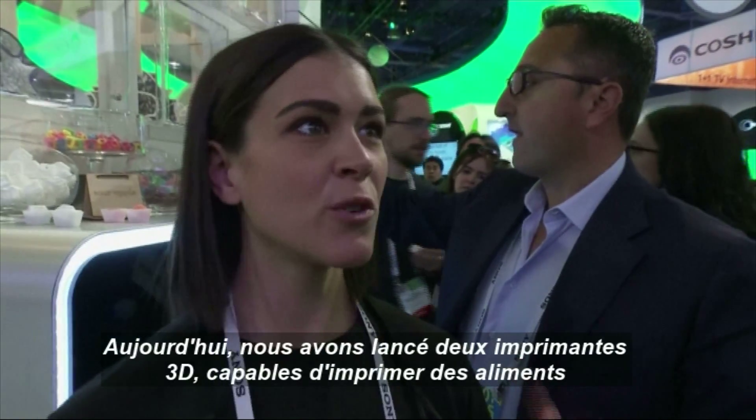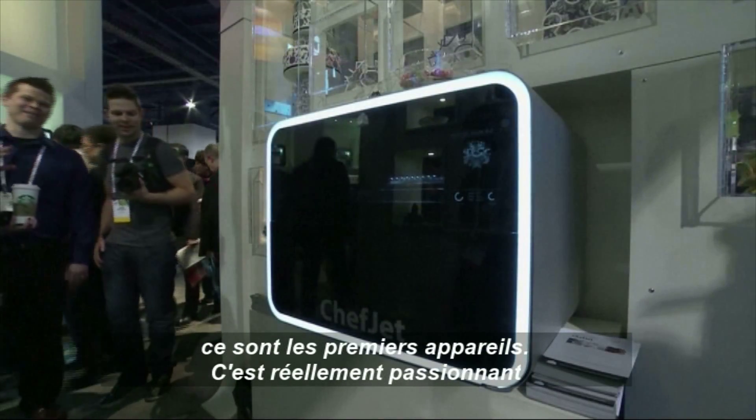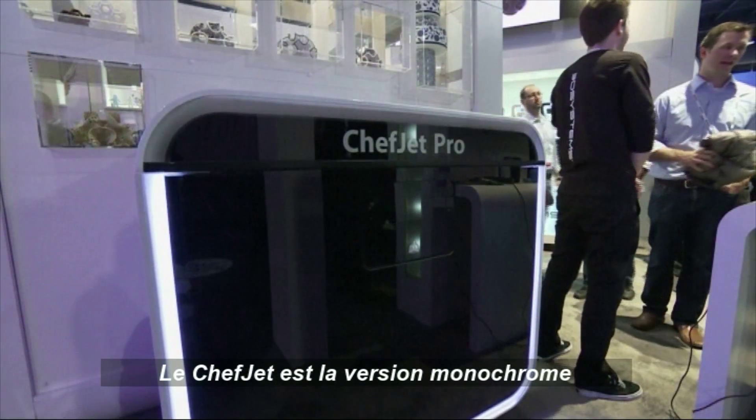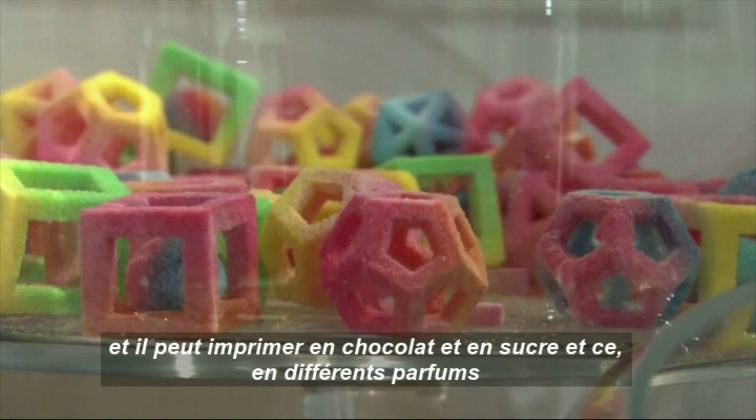Today we're debuting two food safe 3D printers — the first food safe 3D printers to be offered, which is really exciting. They're the ChefJet and the ChefJet Pro. The ChefJet is a monochrome countertop printer and it can print in chocolate, sugar, and candy in a bunch of different flavors.